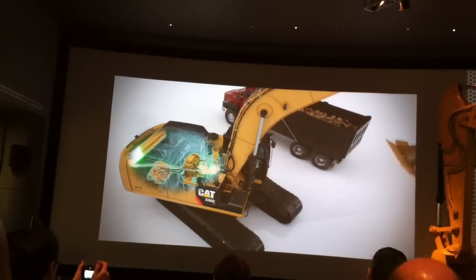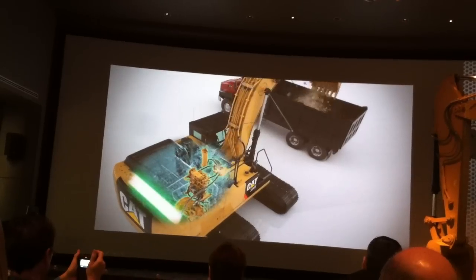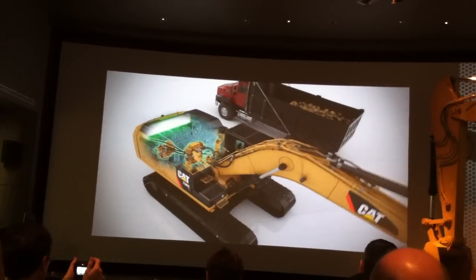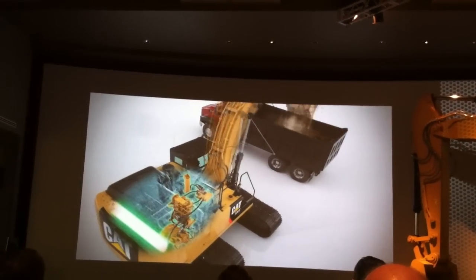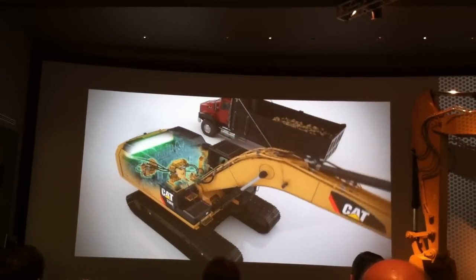We're using the kinetic energy in the swing, and as we're slowing down, instead of burning that energy off across the brake, we're loading that accumulator up with pressure — we're compressing that inert gas. And then when we want that energy, we release it and accelerate back to the position we want to be in, slow down, charge it, and now we're releasing it to come back to the digging position.